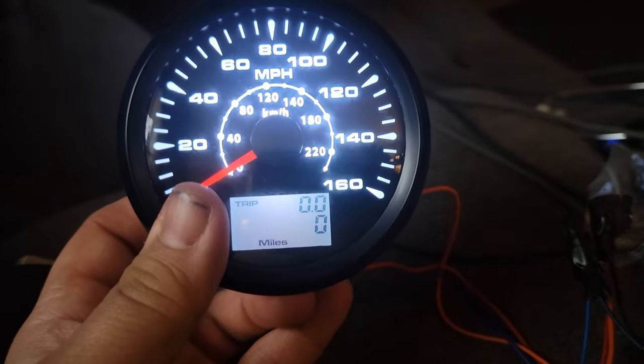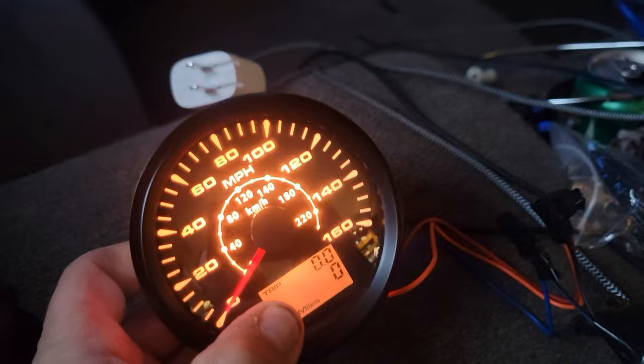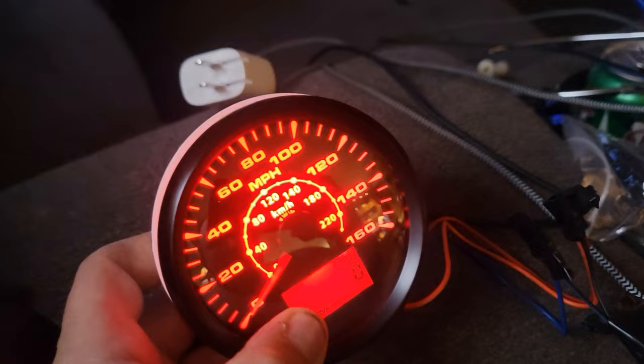It's actually pretty easy — there's a button on the back, a set button right here. When you flick it over you can click what colors you want. The camera doesn't really pick it up, but you get purple, obviously off, green, red.